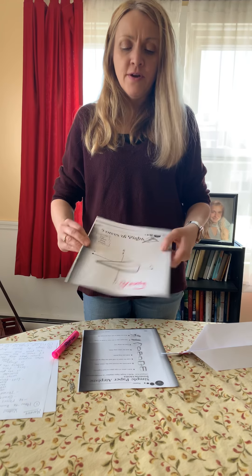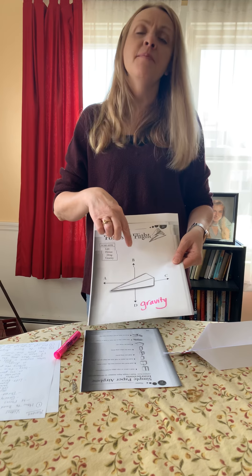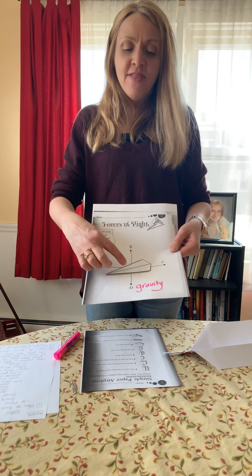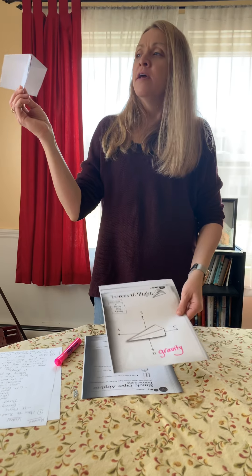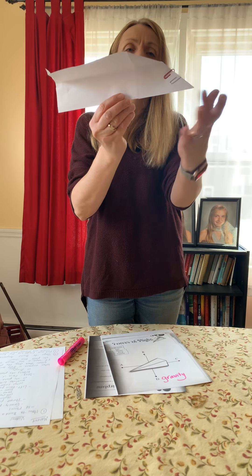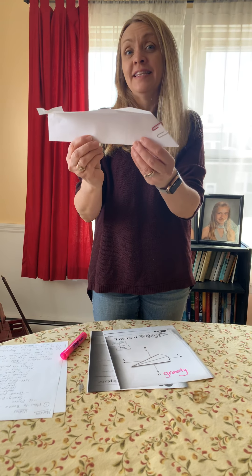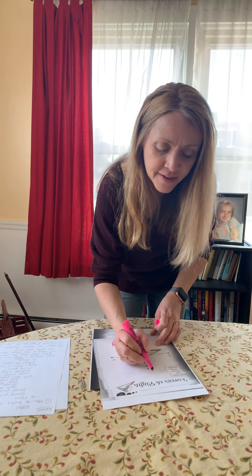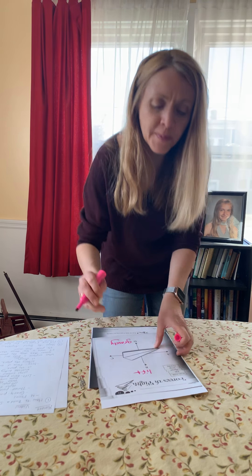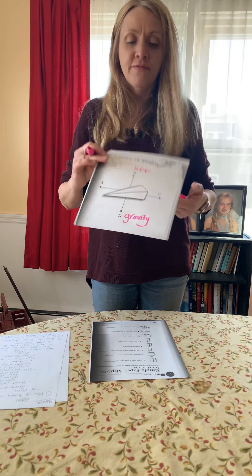Now, there's another force that's pulling up, or pushing up, and that force is what makes an airplane fly. When the airplane goes through the air and through the air molecules, the air moves underneath and pushes up against the wings — and that's called lift. When your airplane is flying, lift is the stronger force, and that's what keeps it aloft, or up in the air.